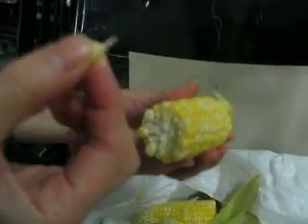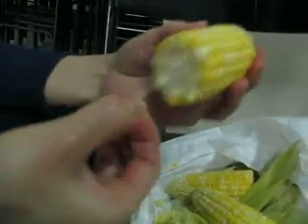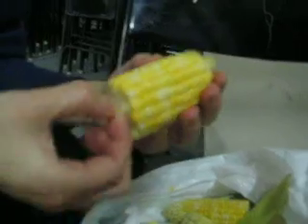So you learned how to do it — let me see this again. A kernel at a time. And so there's no loss. We would eat it a kernel at a time. Let me try it. We'd start at the ends because it's easiest.